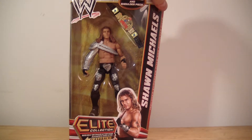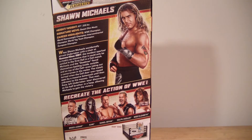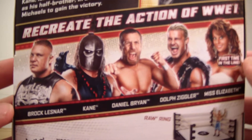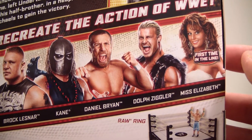This was Series 19, or Wave 19, or whatever you'd like to call it. The wave included Brock Lesnar, Kane, Daniel Bryan, Dolph Ziggler, and Miss Elizabeth.